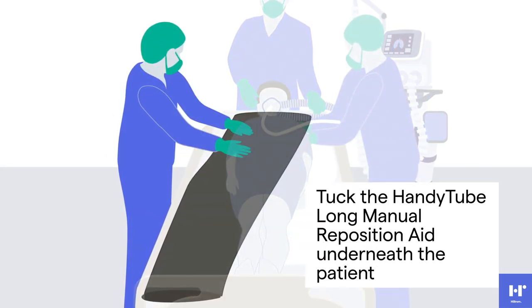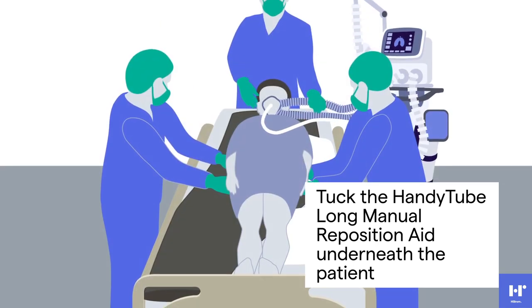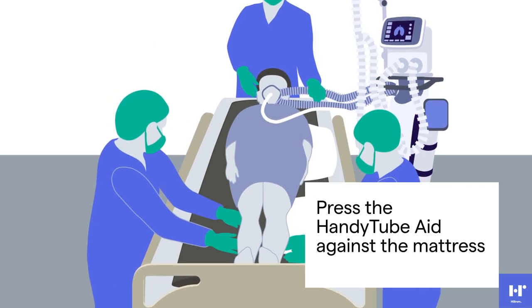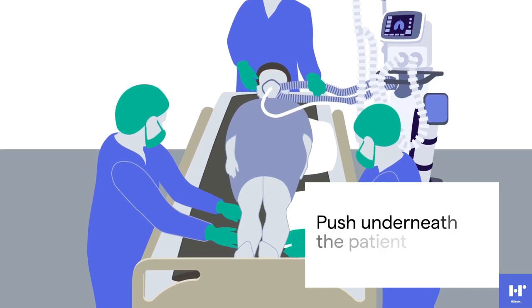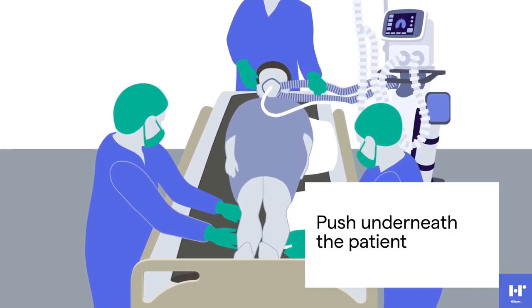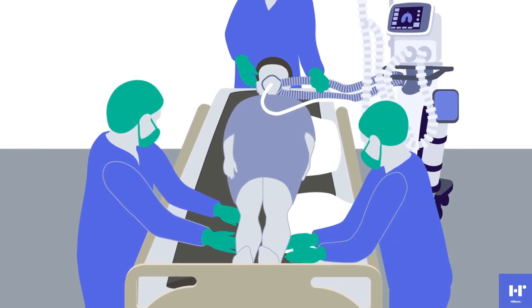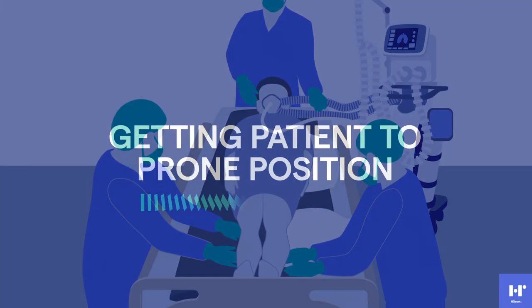The care team member on the right side of the patient will tuck the Handy Tube Long Manual Reposition Aid underneath the patient, being careful to include coverage from the shoulders to the heels. Press the handy tube down against the mattress at the same time that you slide it underneath the patient. Try to position the handy tube as far underneath the patient as possible. The handy tube prevents friction during the lateral transfer to the edge of the bed prior to turning the patient into prone position.